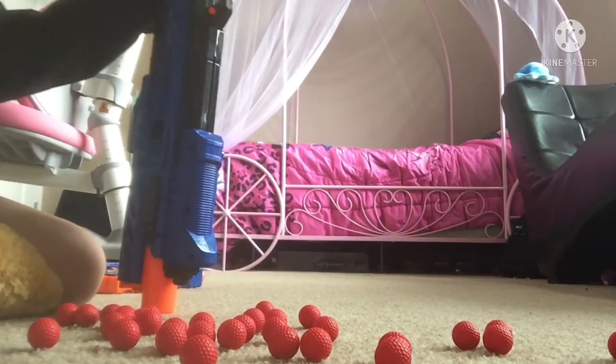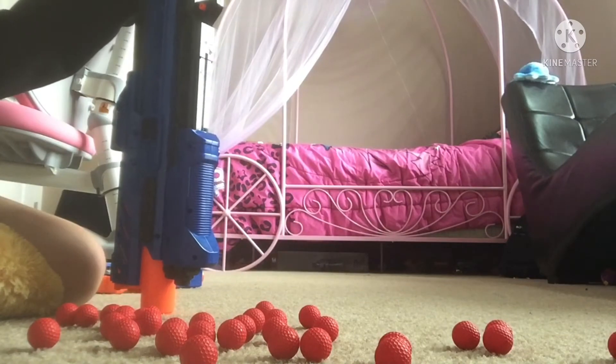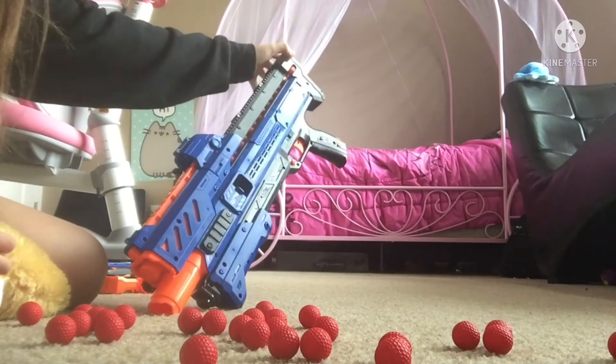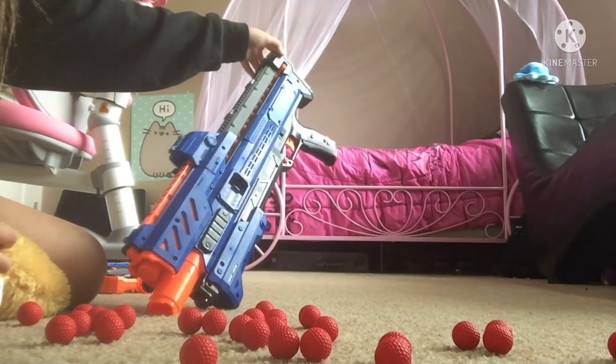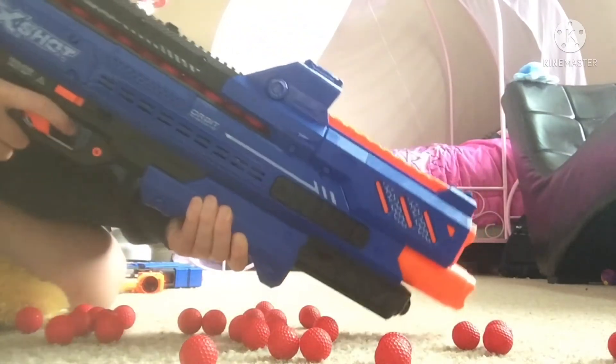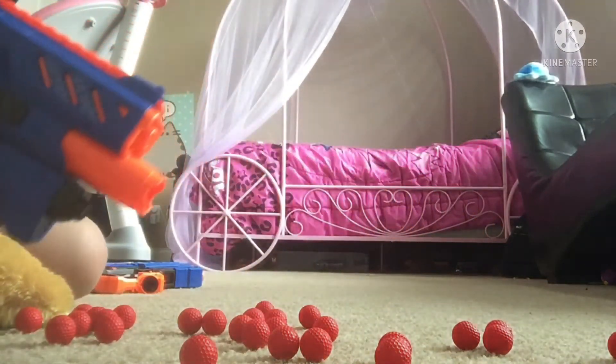Now you gotta fill it up — I'm just gonna fill it up with a few. I don't know why I dumped them all out. The button's right here, button's this one right here. And then this time you're gonna use the bottom, you're gonna pull it back, and you're gonna slide it forward.